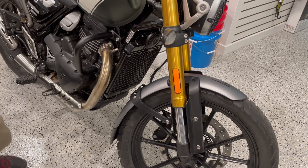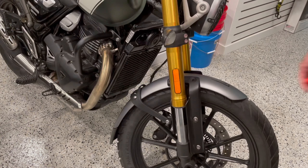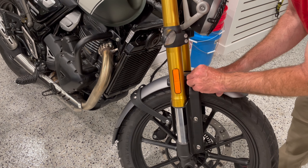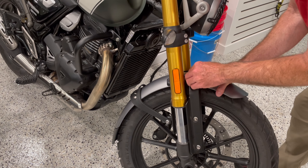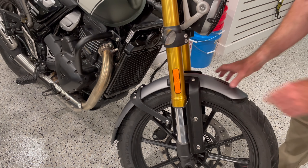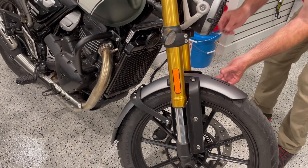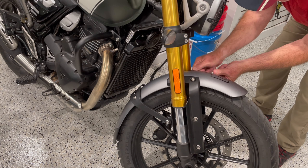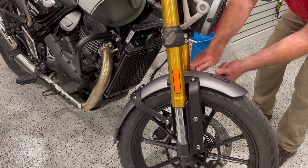We'll get the rest of the bolts in. That is pretty slick.